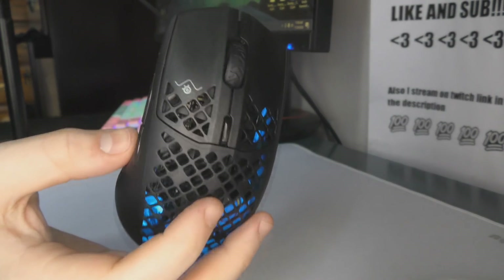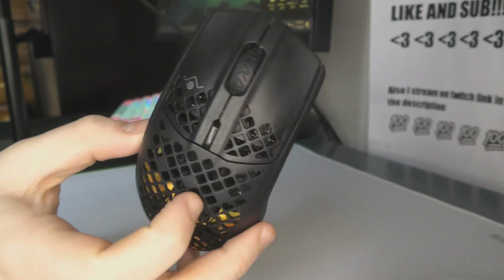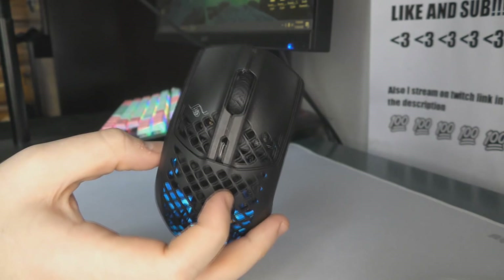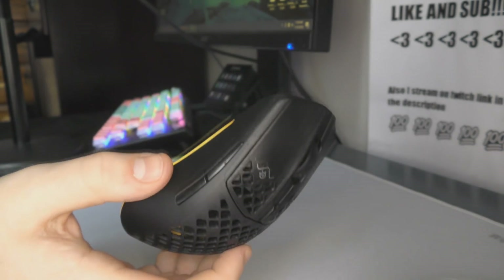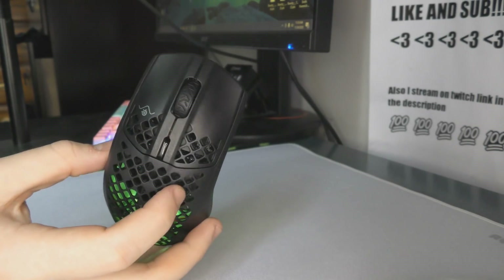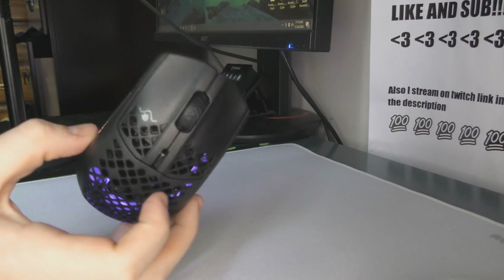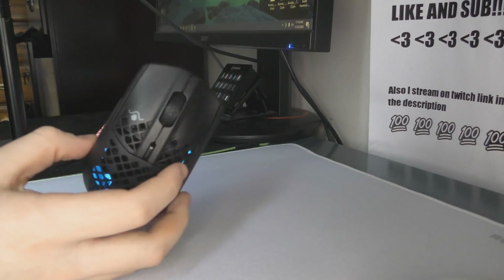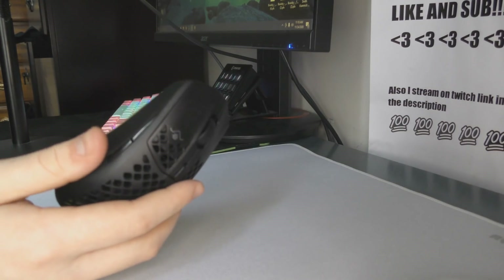Yo, what's good YouTube, it's BoardZ, and in this video I'm going to be doing a review of the SteelSeries AROX3 Wireless, and this is a very weird mouse. Honestly, I can't remember the last time I've used a mouse where I just didn't know if it was good or bad. Basically half of the features on this mouse are just terrible, and despite that, I still enjoy using the mouse. The shape doesn't even work for me, but I'll explain everything in the review. First I'm going to talk about build quality.